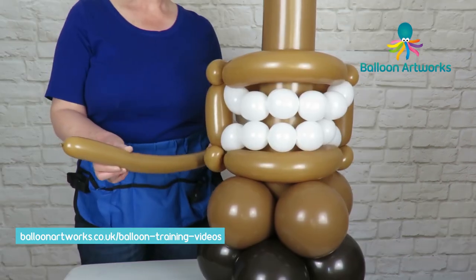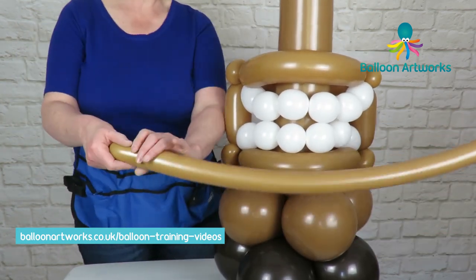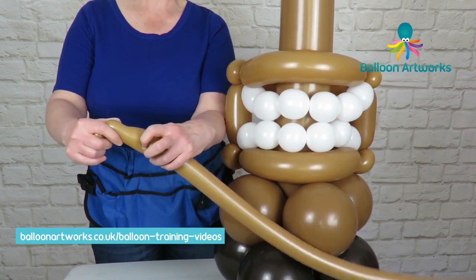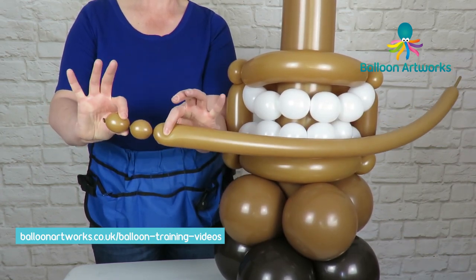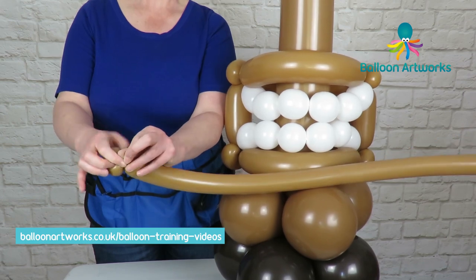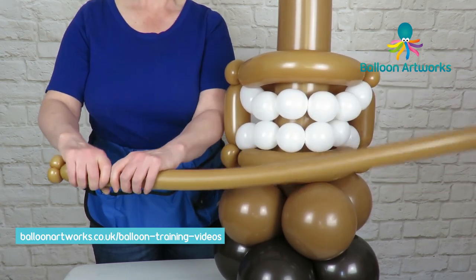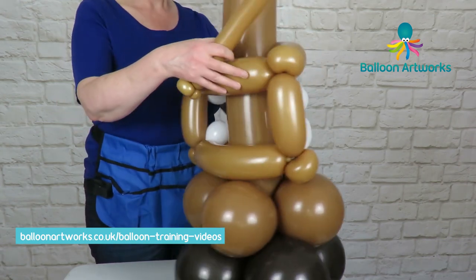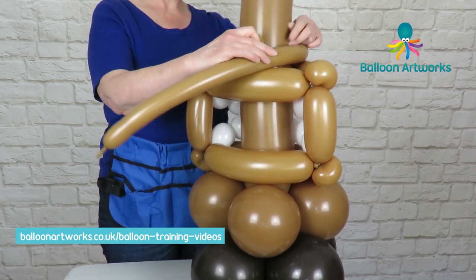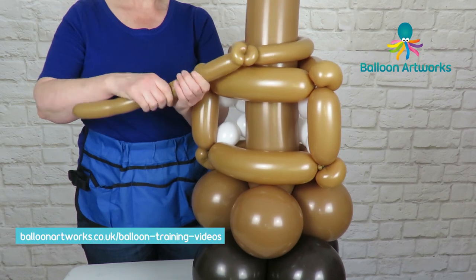Next, take a 260 with a tail of about three fingers. We want to make two pinch twists: twist off a bubble of about three fingers, then twist off another bubble to match. Bring those together, hold on to that knot and nozzle, twist those together, and then take that neck and nozzle and pull it through — that will pinch twist those two bubbles. Then we want to wrap this loosely around the central column. Just wrap that into those two pinch twists and then you can cut off the end.